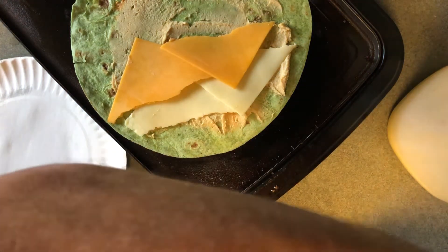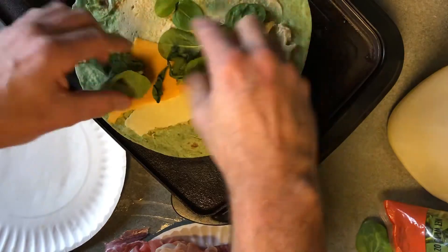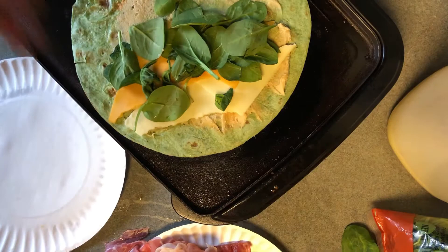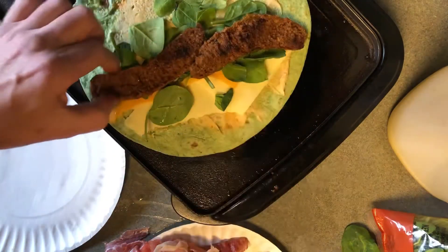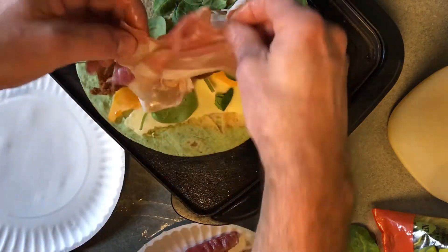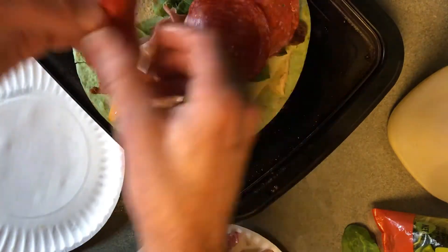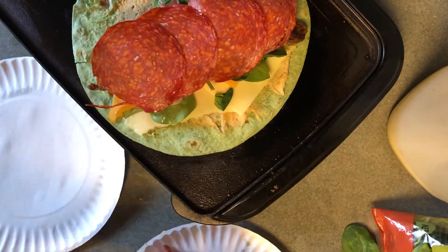Before we go meat crazy, for you vegetable lovers out there, we'll add just a little bit of spinach. Now chorizo sausage, prosciutto, big sliced pepperoni, and bacon.